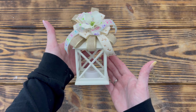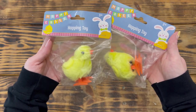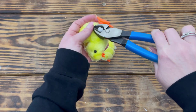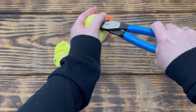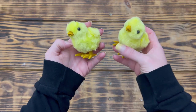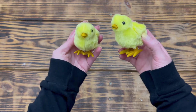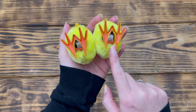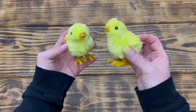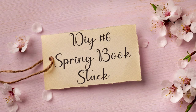Moving on to DIY number five — a super quick little project using two chick hopping toys from Dollar Tree. I took wire cutters and cut off the wind-up knob on the side of each chick, getting as close to the body as possible without cutting the fluff. Next I used Hippie Crafter acrylic paint in Yellow Ochre and gave the beaks and feet about three good coats. I also used a utility knife to cut the plastic off the bottom of the chick's feet so it looked more realistic. Just a simple subtle color change makes these look so much more expensive and realistic!